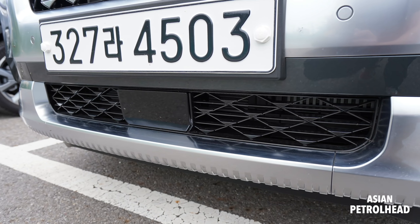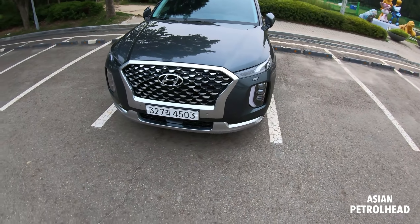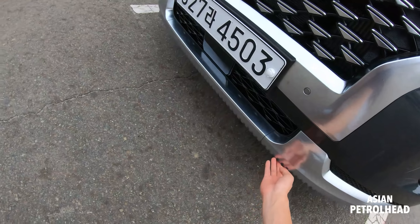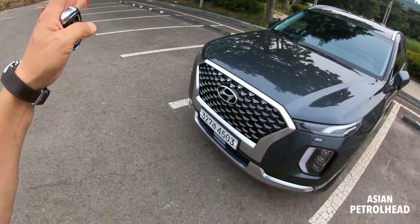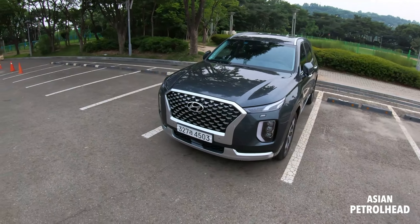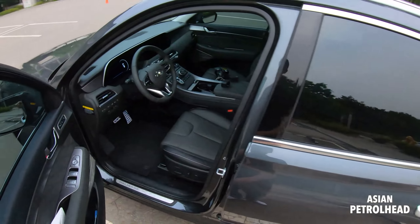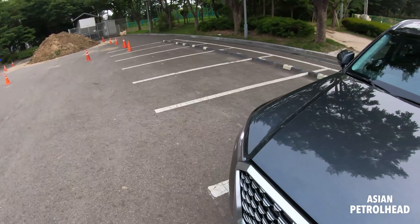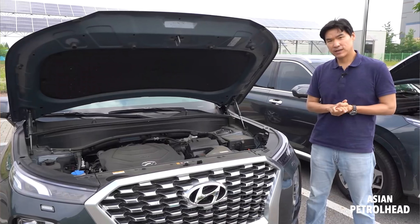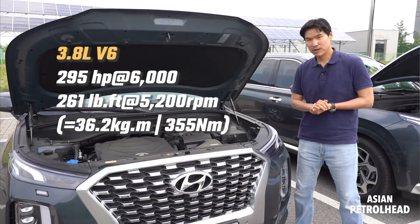Same grille design here, but the grille pattern itself has actually changed — it's very noticeable. My Hyundai Palisade has a different grille, but this one has a triangular shape pointing downward. There's also a 360 camera and radar sensor for the adaptive cruise control, and they've revised the lower bumper design and added a skid plate on the bottom. I personally think there's a bit too much detail — if they made it a little cleaner I'd like it more, but let me know what you think in the comments.